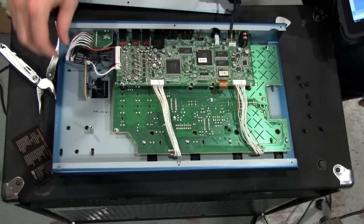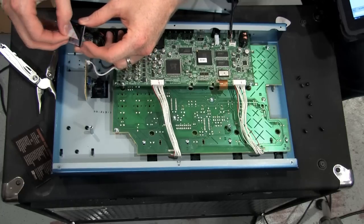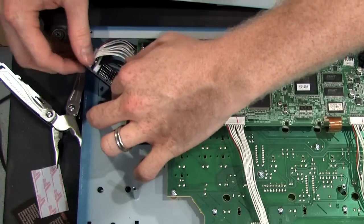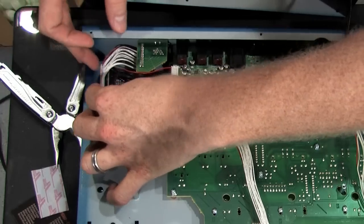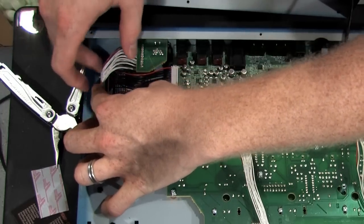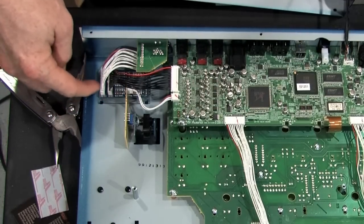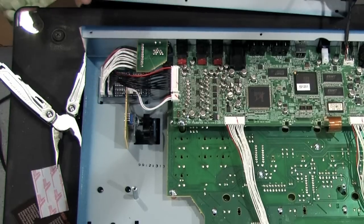Looks like that's pretty fully seated in there. On the back here, it's just a Velcro strip in case you ever need to get it off. I guess you just stick it down in here. There's almost like a spot on the GR-55 that kind of dips down in there — it's like it was made for this. I wonder if they kind of anticipated this.